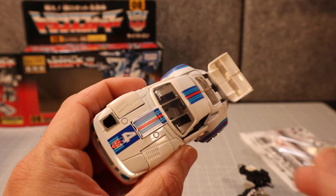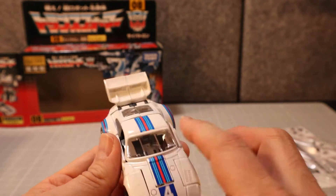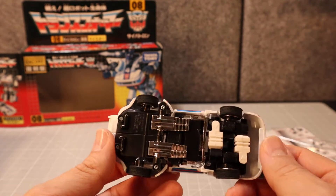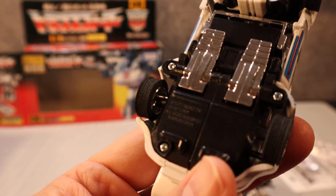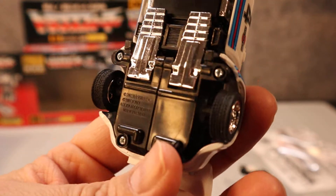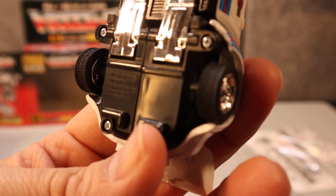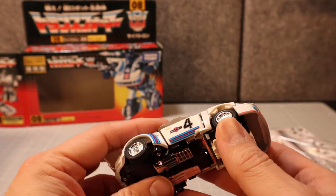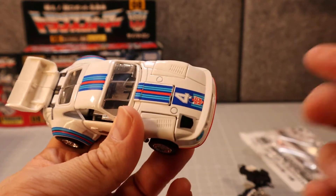All of this minus the rub sign was originally a sticker. On the reissue it's all tampo'd and printed, and it's gorgeous — just shiny. Here's the underside of the car. It reads 2002 Hasbro, 2007 Tomy, all rights reserved, made in China. And there's the rub sign.